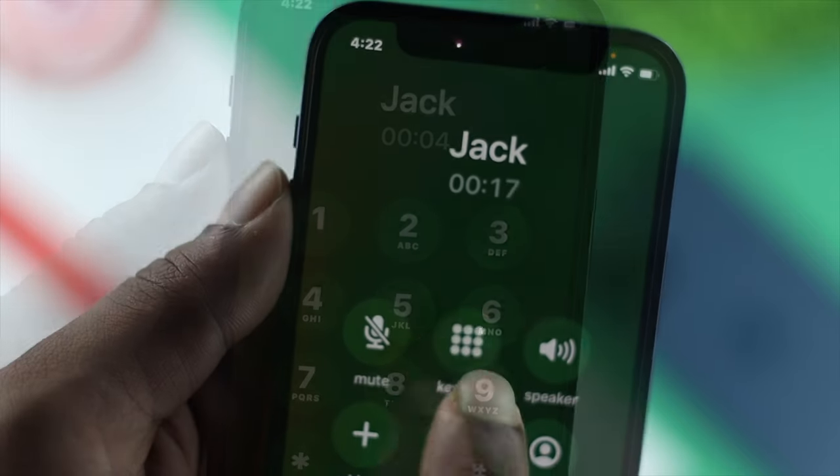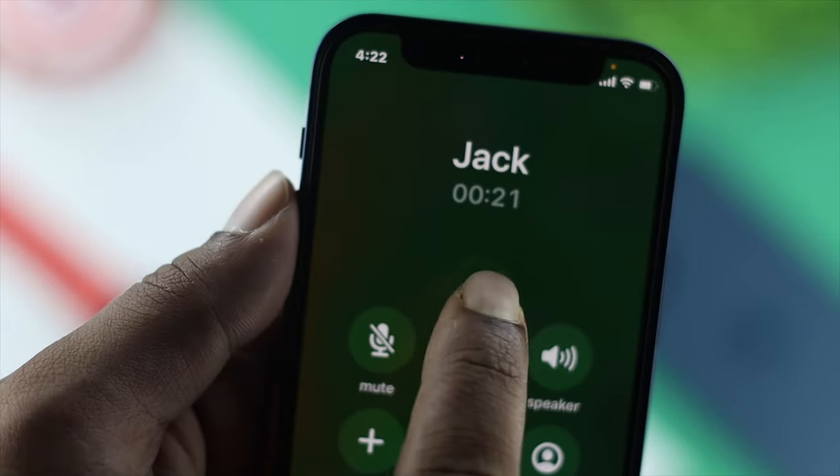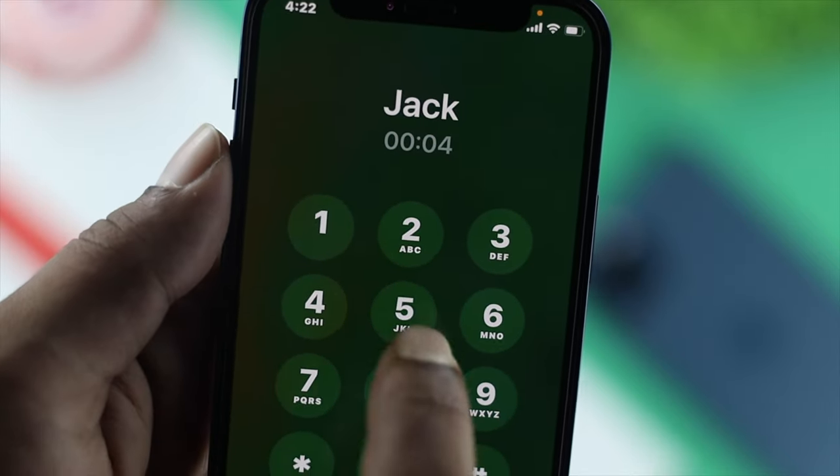But for some reason, if you see your iPhone's dial pad is not working when you're on the call or when you're not on the call, then you are in big trouble. Well, if you're having this problem, don't worry. Let me go ahead and show you some quick ways to fix your problem.